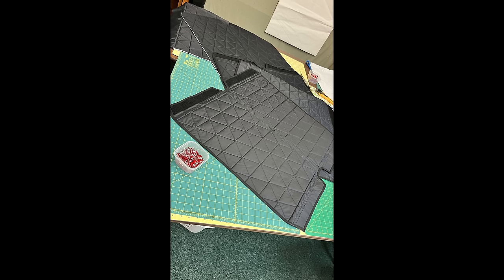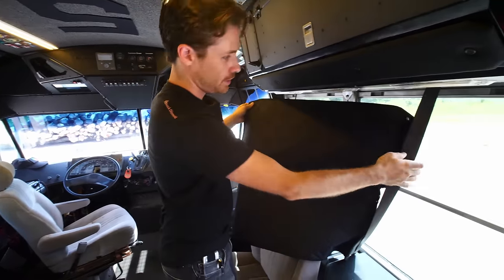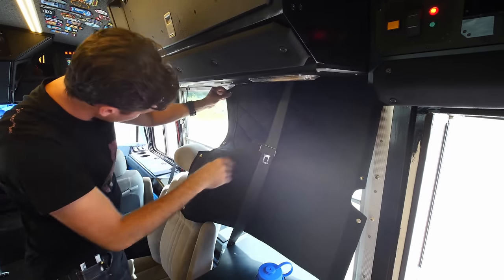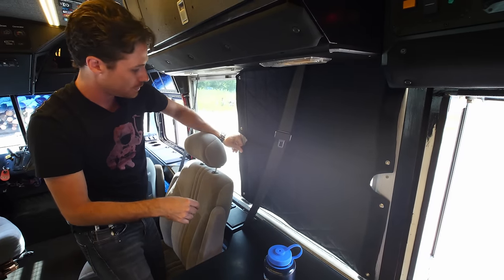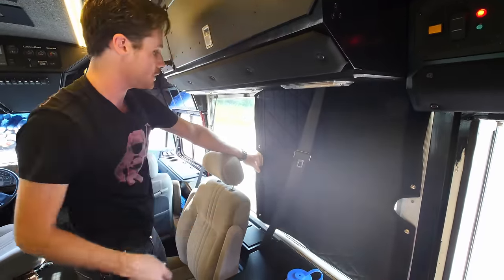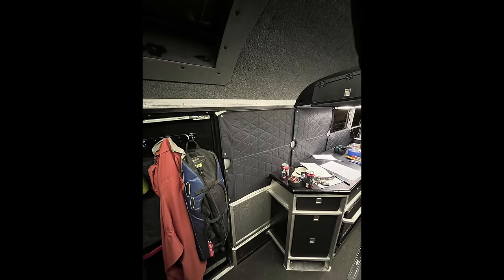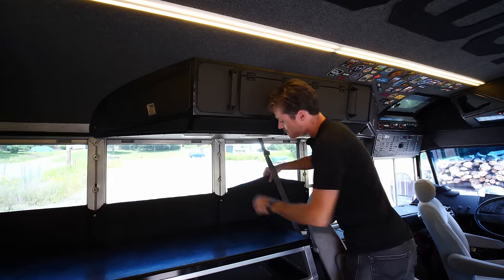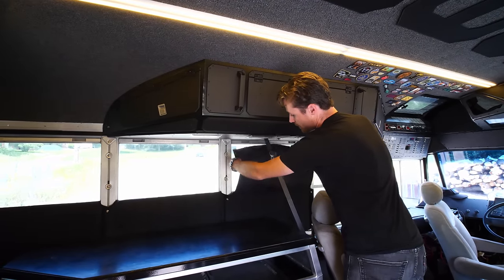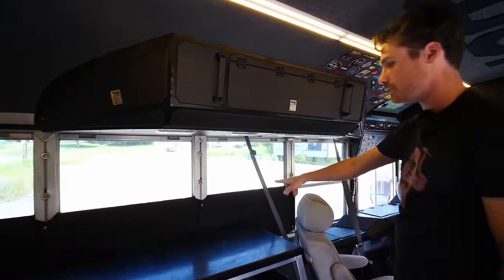These are window covers I made — I have seven of them, all the same, because I have seven bus windows left. They're a Velcro and snaps system that goes up and then Velcros to each other, giving me the ability to black out all my windows. The other thing these window covers can do is fold backwards down inside themselves, so I can have a half-blackout situation or have one window open but still black out the bottom — they fold up like that.